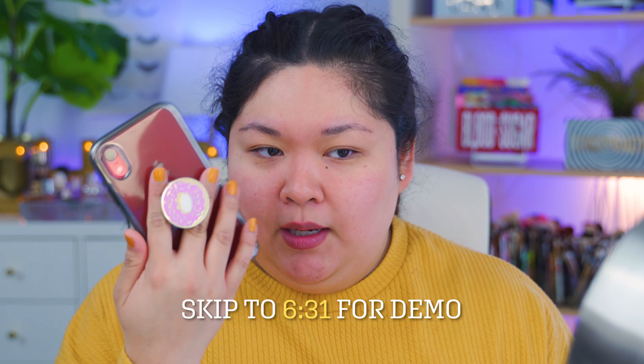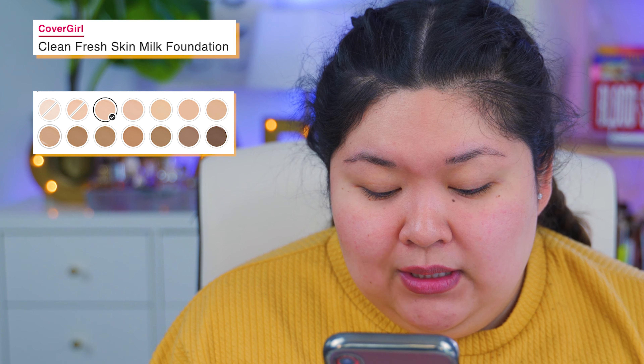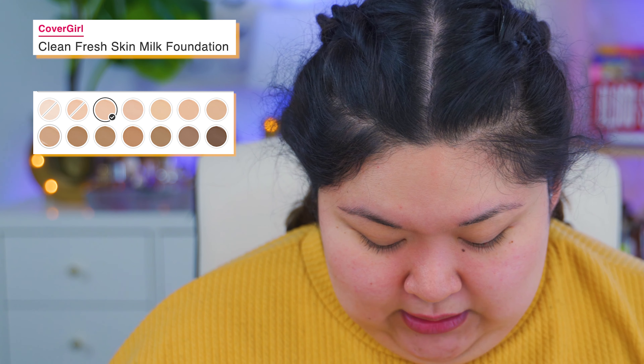As always with any product review, I like to read about it. If you don't want to hear me ramble, you can skip to here. We're on Ulta's website right now. We're going to be talking about the CoverGirl Clean Fresh Skin Milk Foundation. It has 14 shades. That's what I was talking about when I said the shade range — it's not good. It's not good.